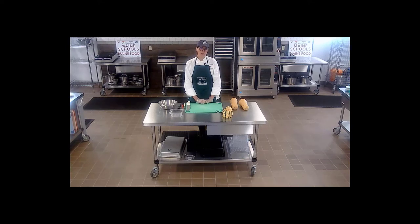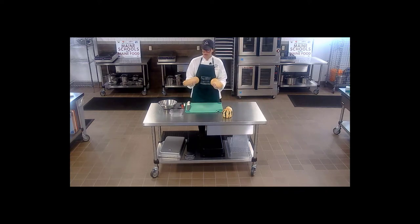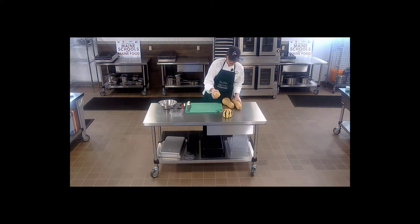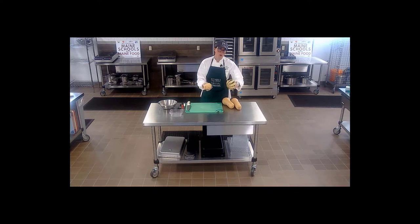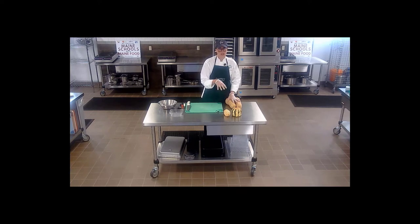Hi everyone, today I'm going to be going over some basic knife skills using two different varieties of winter squash. I have a butternut squash here and two kinds of delicata - a traditional delicata and a dumpling squash. These two are not quite summer squash, not quite winter squash - they're more considered a fall squash, which means they don't have as long of a shelf life as winter squash, and you can actually eat the skin when you roast or cook them.